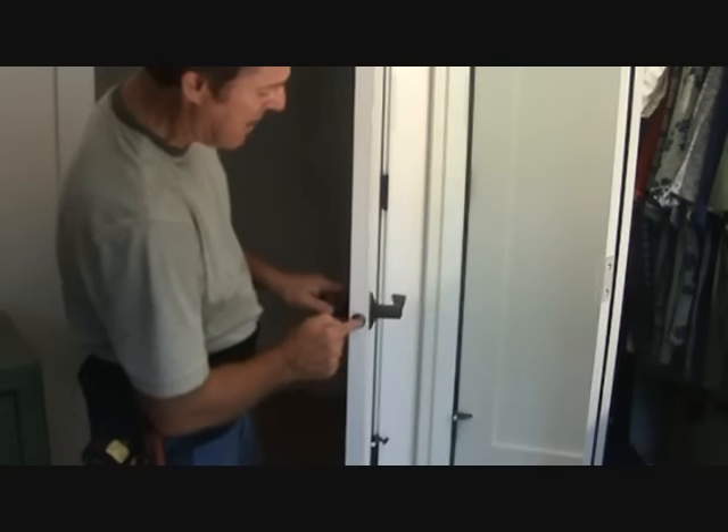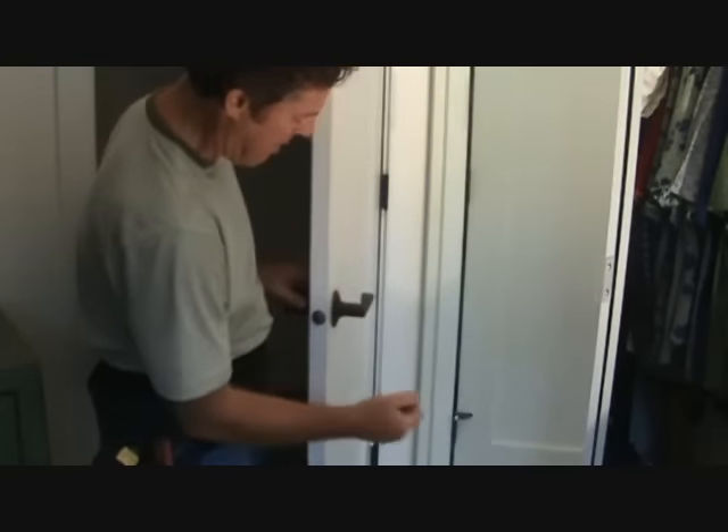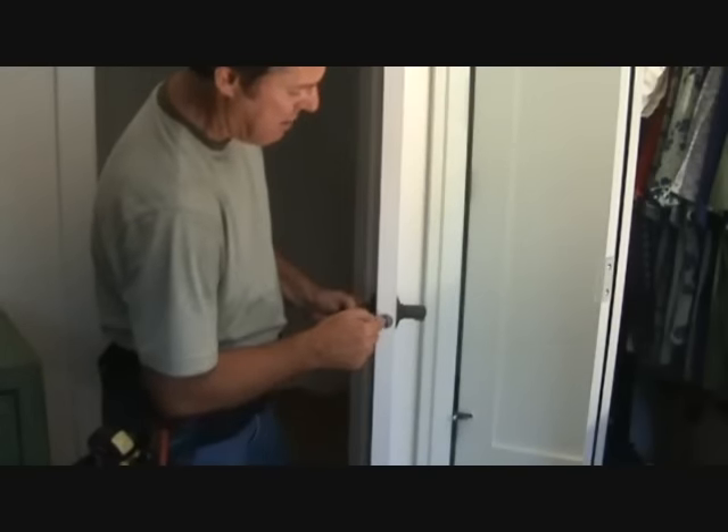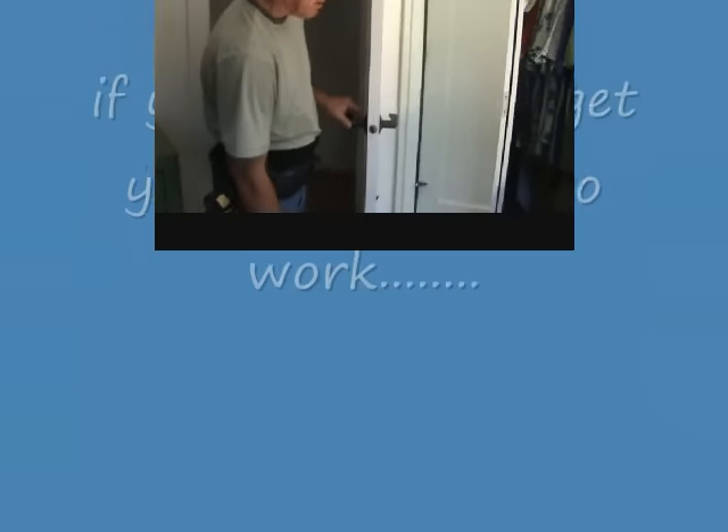Put it all back together. You can spray the backside of this latch through the hole once you have this pulled out, spray some in there, wipe it off, put it all back together, and lots of times that will fix your problem as well.